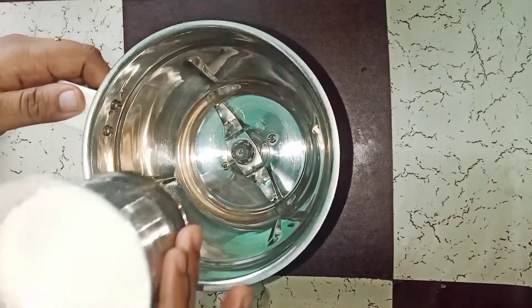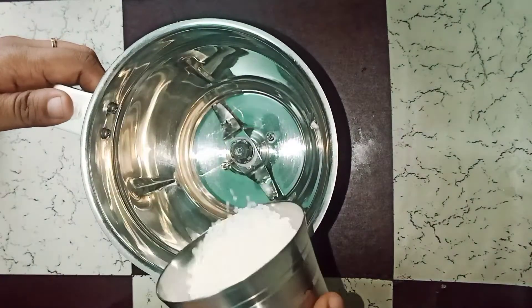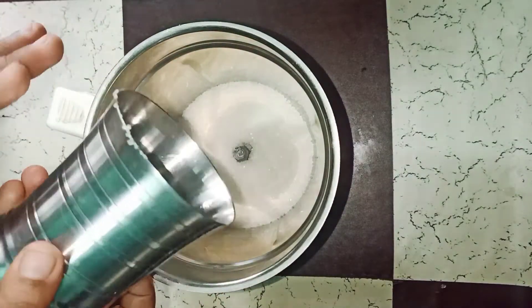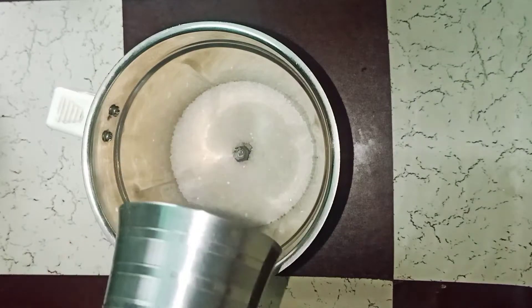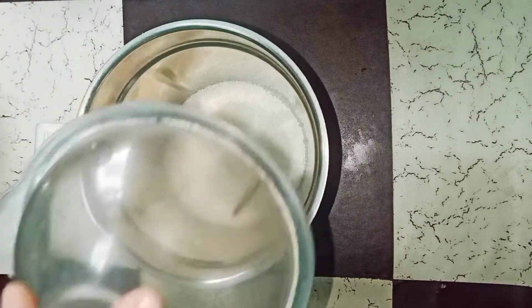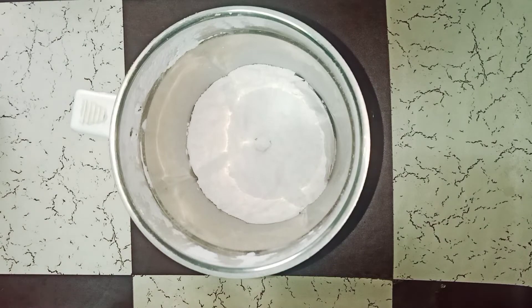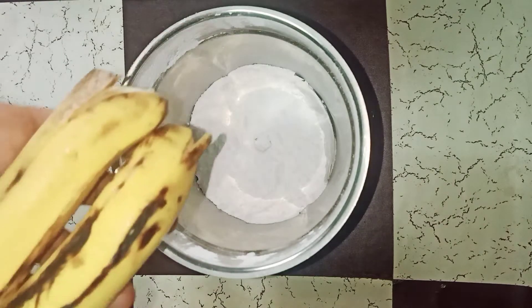I will prepare a mixing jar. I will use a steel glass for the other measurements. I will prepare for a few minutes. Now you can cut it with paper.